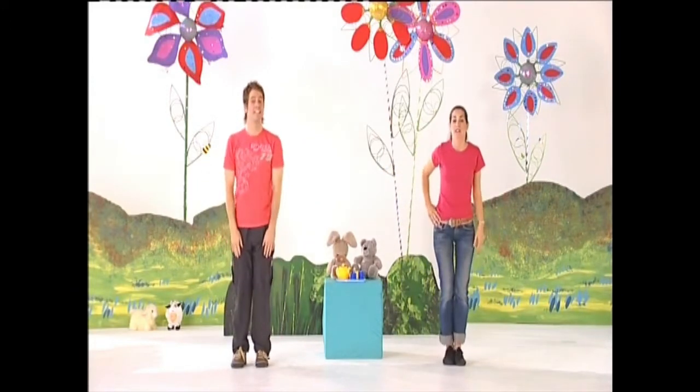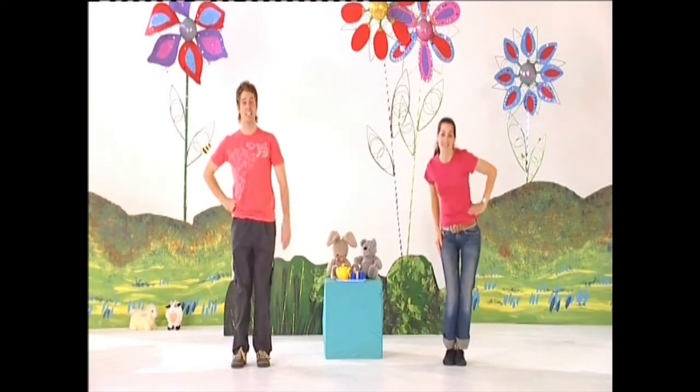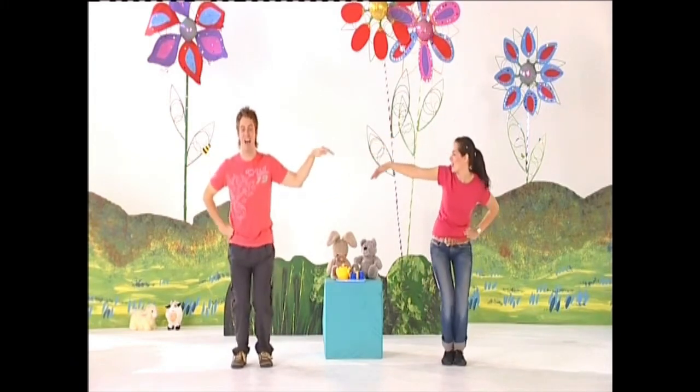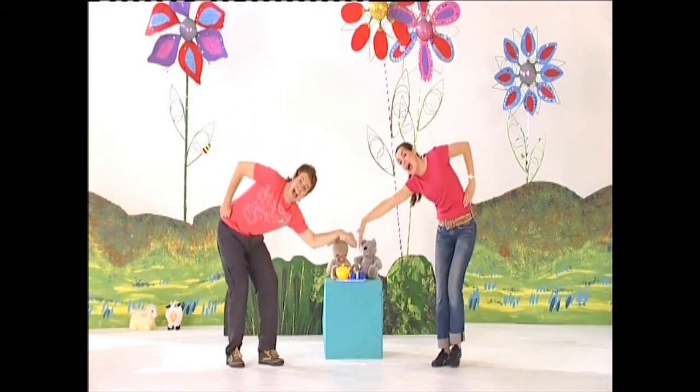I'm a little teapot, short and stout. Here's my handle, here's my spout. When I see the teacups, hear me shout. Tip me up and pull me out.